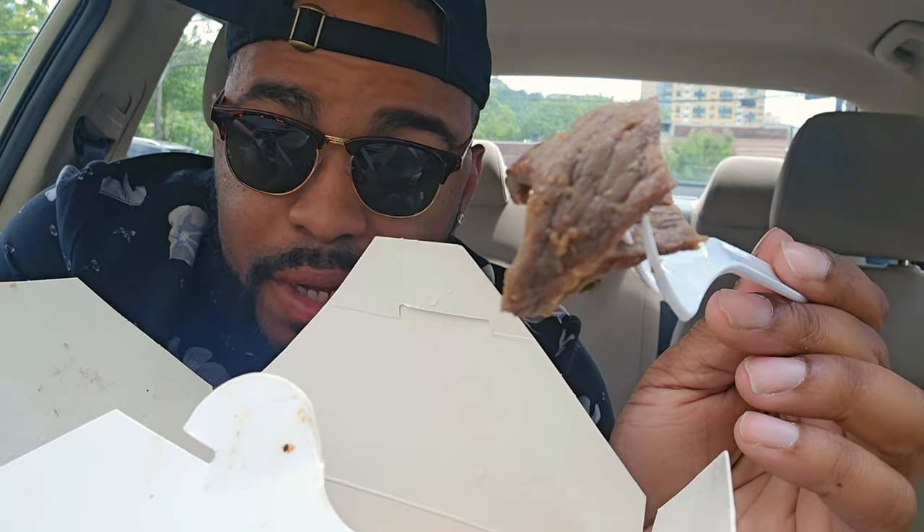All right, y'all, this is the bagogi. It smells pretty good. Let's try this out. First thing I can say about this is it's seasoned very well. You can taste the marination in this. It's a little sweet. It's not as tender as I thought it was going to be, but it's pretty good.